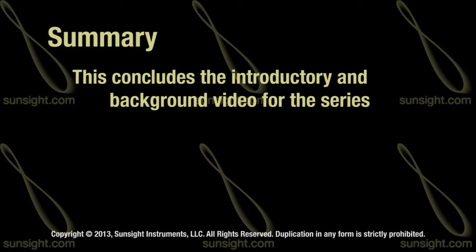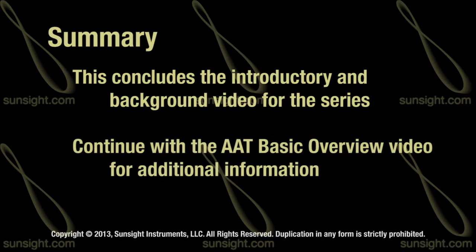This concludes the introductory video to the SunSight AAT training course. To continue your training, review the AAT Basic Overview video.